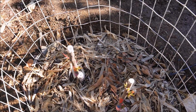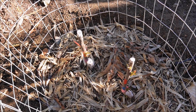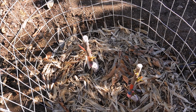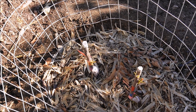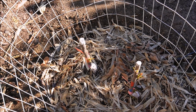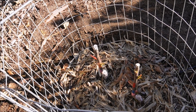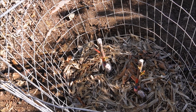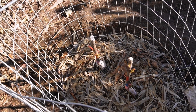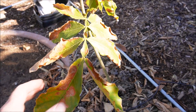I topped the cherries really low—only about a foot from the ground. They were probably four feet tall when I got them but I want them in a bush shape rather than high off the ground. Cutting your fruit trees low to start forces a sturdy trunk system and strong scaffold limbs, which is what we want.